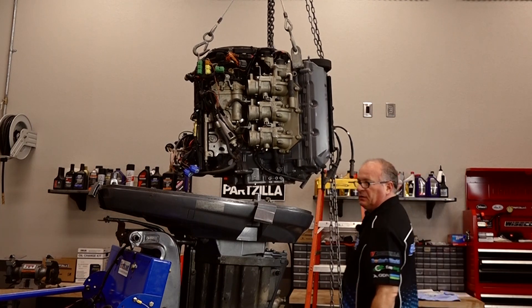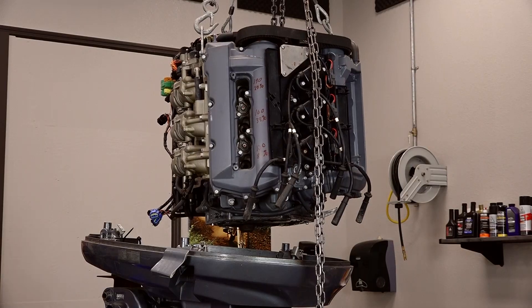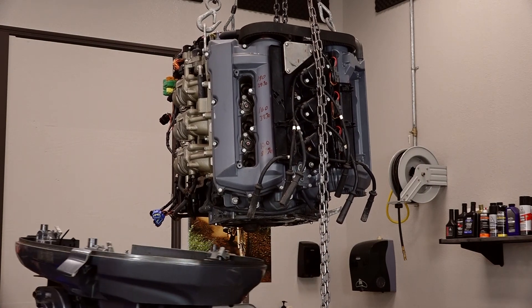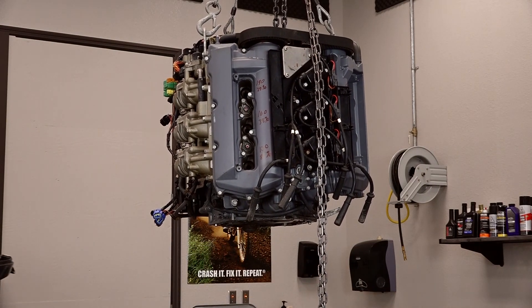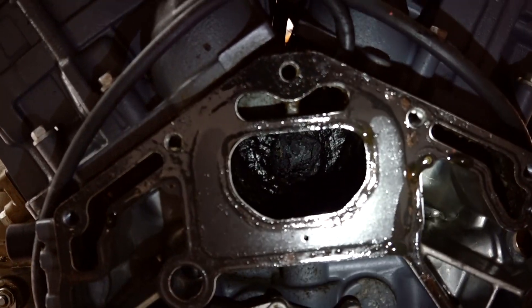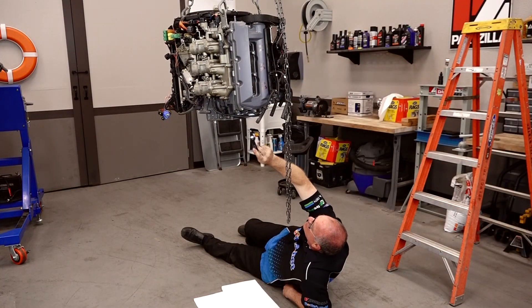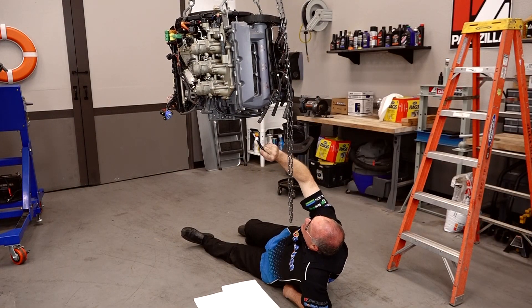There you go. She has been decapitated. It looks like it has eaten into the actual block itself and it's spewing oil out through the exhaust. That's why it's dripping all over the place.